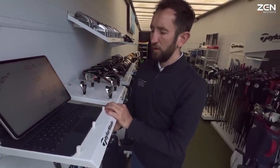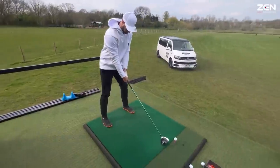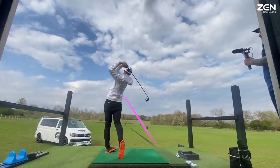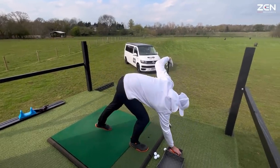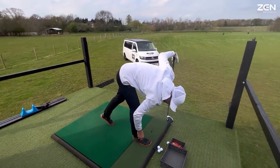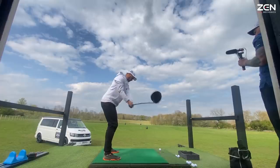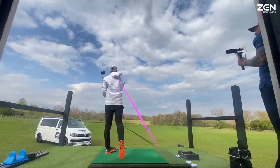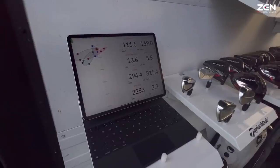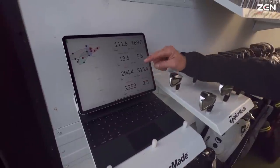It does seem to be the window of height that gets you that 290-plus carry, and as long as we hang around the early to mid 2000s spin you're going to maximize your run. 282 to 321 total, ball speed 170. It's quick off the face — dead on that spin when you win it.